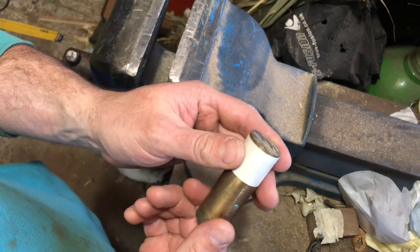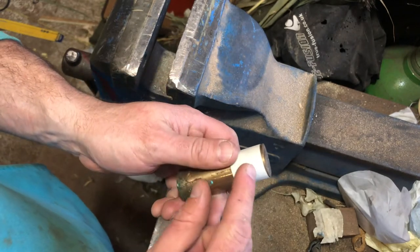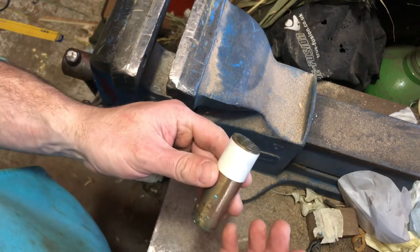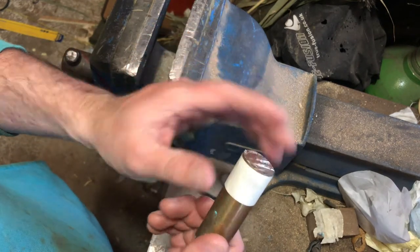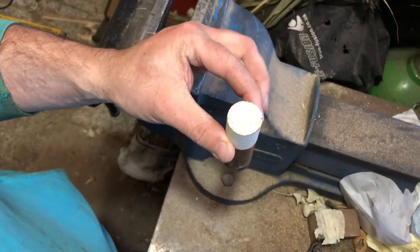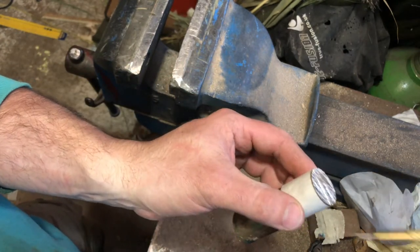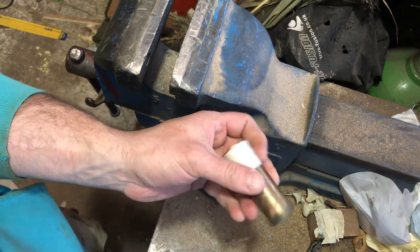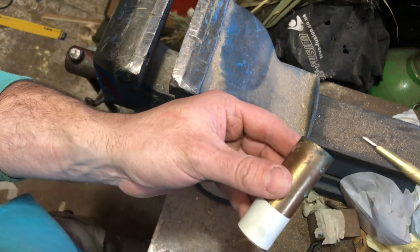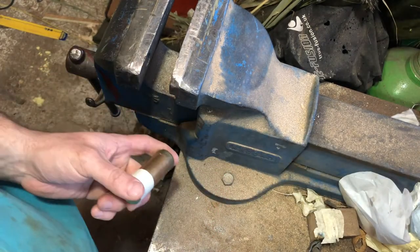All I've done is get some masking tape and kept it fairly square as I've wrapped it round. If you're miles off, the tape won't line up - you need to use a paper one basically so it's got no stretch. That's giving you a line to file down to. Obviously if you had a surface plate and a height gauge you could just plunk it on the surface plate, bring the height gauge in, turn it and describe a line all the way around. Or if you had a lathe, just bring it up to speed and 'weep weep weep' - it'd be nice and square. That's the official lathe noise, by the way.